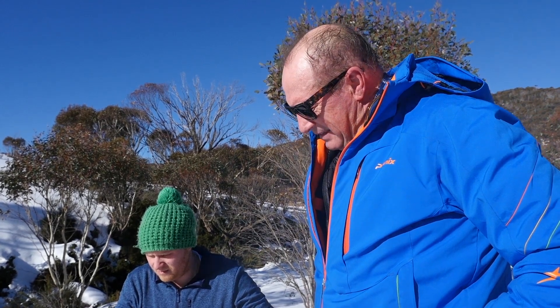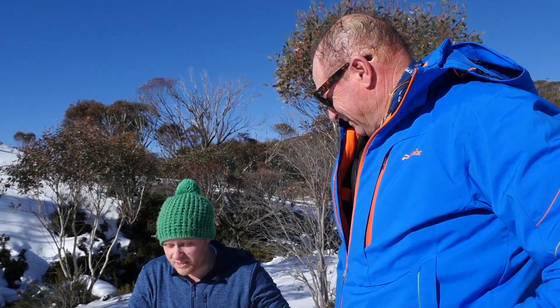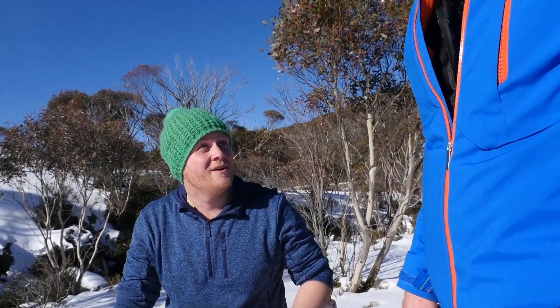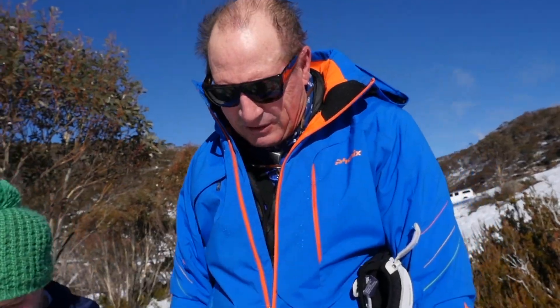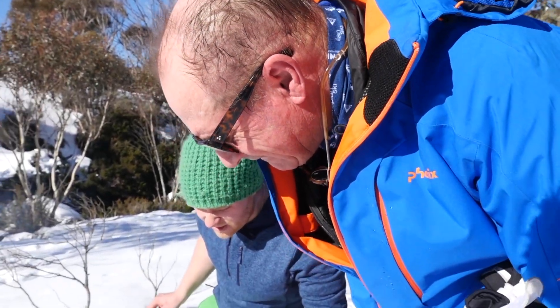This is pretty exciting stuff, just being up here. You can honestly say these are the highest sourced ingredients in Australia — no one else will be higher than us. We are the highest. Look at that, melting away beautifully — how good will this be? Look at the cleanliness.